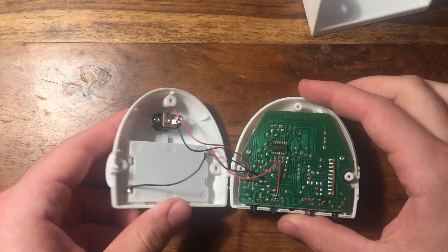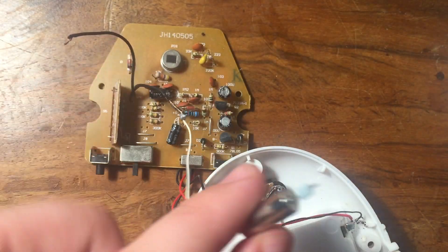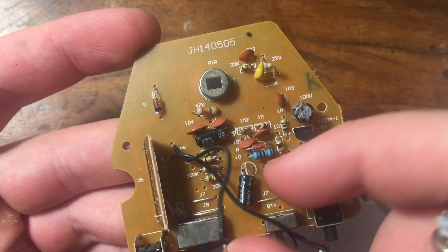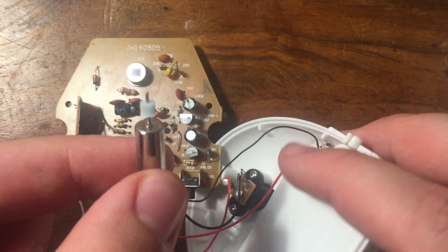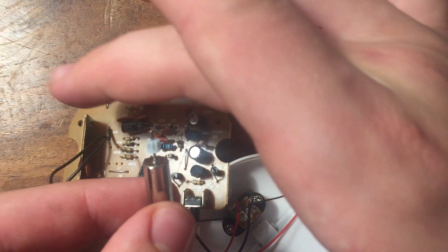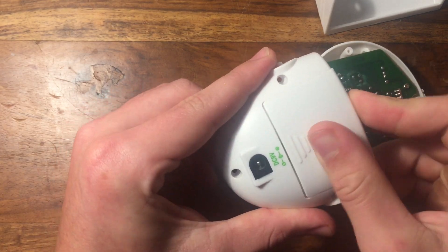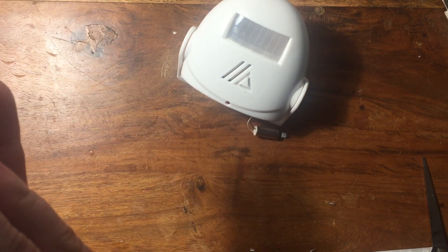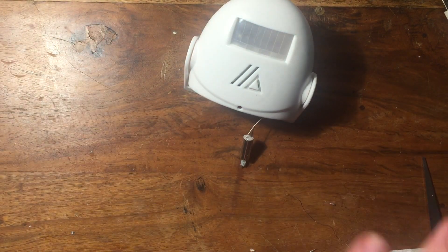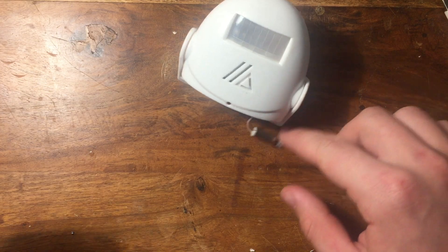Now open up the doorbell, then unscrew the circuit board. Attach the wires from the speaker and attach the upper wire to your DC motor. Then solder the other end of your DC motor to the red positive wire on the battery housing. This doorbell runs off three AAA batteries so you will need those as well. When you turn on the doorbell and activate it, the motor should spin. Put all the screws back in and close everything up — the motor should be sticking out of the side.